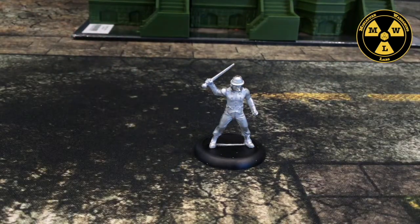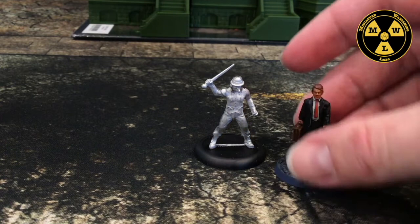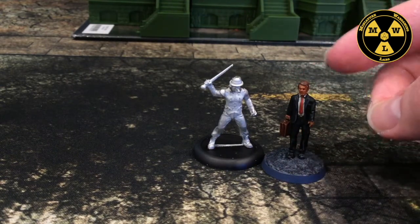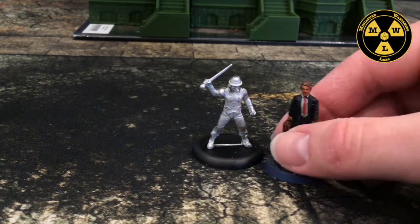I'd also like to compare to some of the civilian pieces from Spectre Miniatures. The Banker is a little bit thinner than Stanley, but he still works.